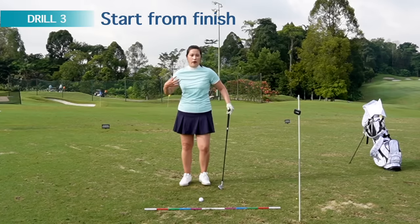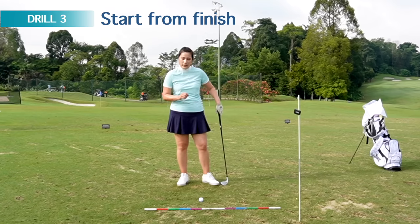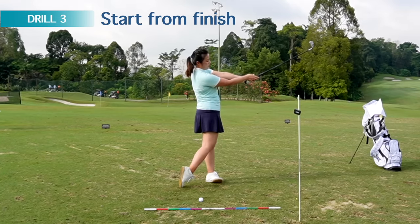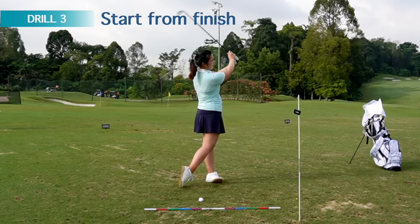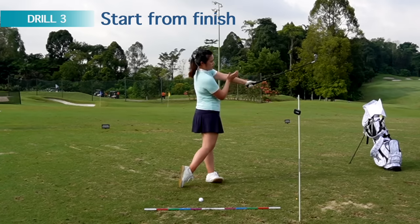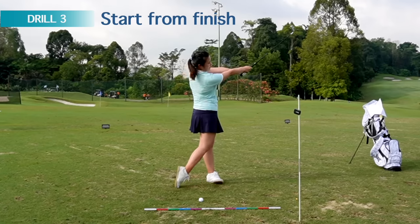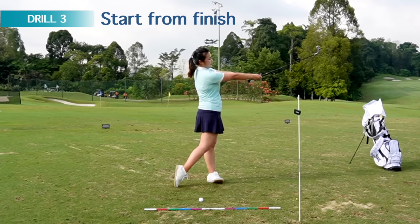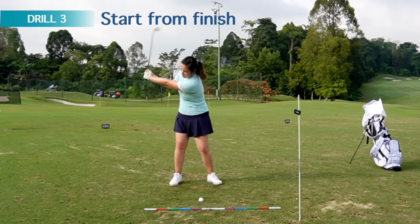Drill number three involves the follow-through position. It's really important — as I mentioned earlier — to rotate the body correctly in order to release the club on plane. Get to a follow-through position where you can see more of my right palm compared to my left hand; you should barely see my glove at this position. This is after the release. Start from this position with your chest and hip facing the target, or hip slightly left of target. Swing it back to about three quarters and try to swing it back to where you started. This will help you release the club correctly and get the feeling of the club extended away from your chest while working on rotation.